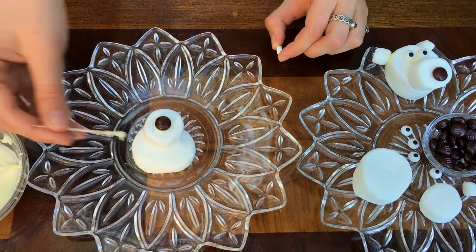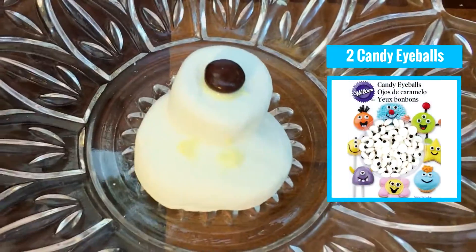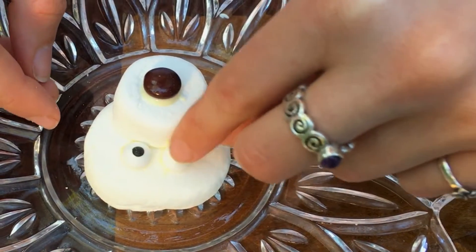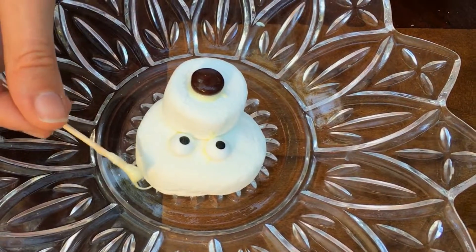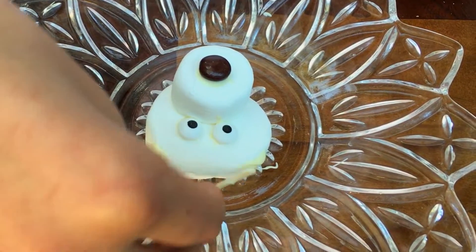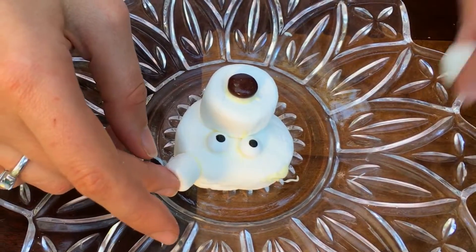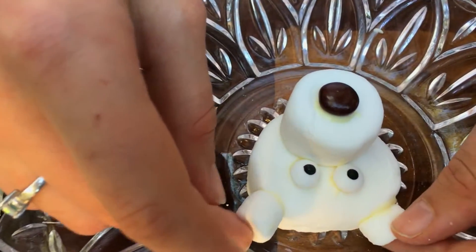The next thing our polar bear needs is some eyes, so I'm going to put some white chocolate where I feel like the eyes should be. And the last thing our polar bear needs is some ears, so on the side I'm going to put some white chocolate and take my mini marshmallows and just stick these on the side. I like to press them in and hold them there for a second or two so that they don't slide off with the white chocolate.